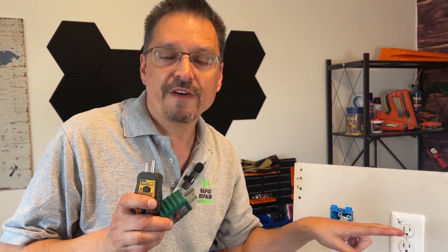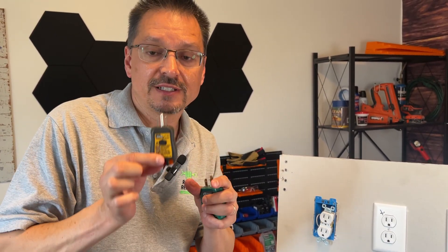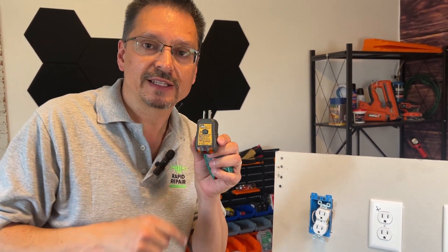Keep watching the whole video — at the end, we're actually going to put two defects on one of these outlets and test it to see what it will display. I'm actually not sure what happens with these detectors when they have more than one defect on the same outlet.